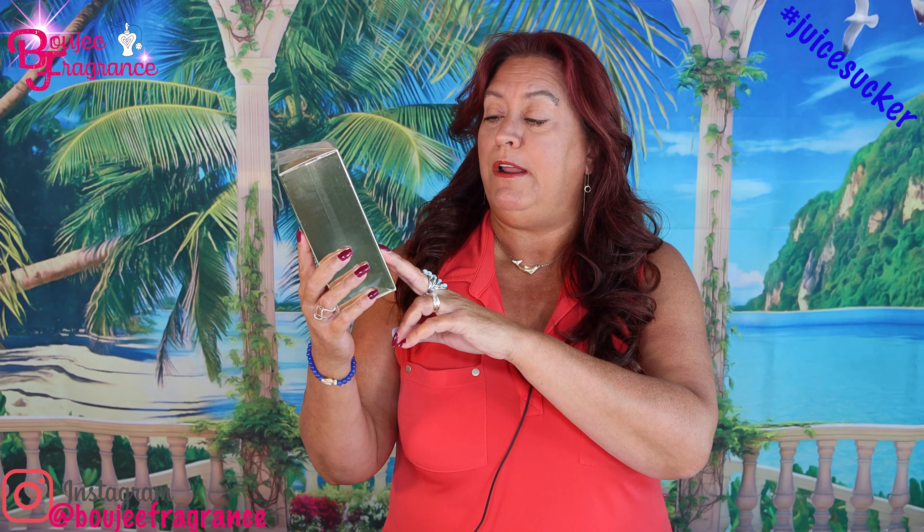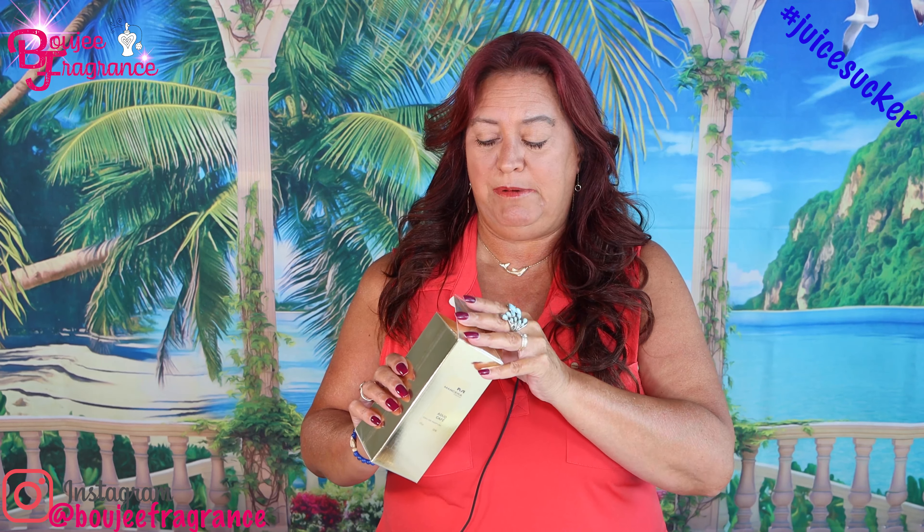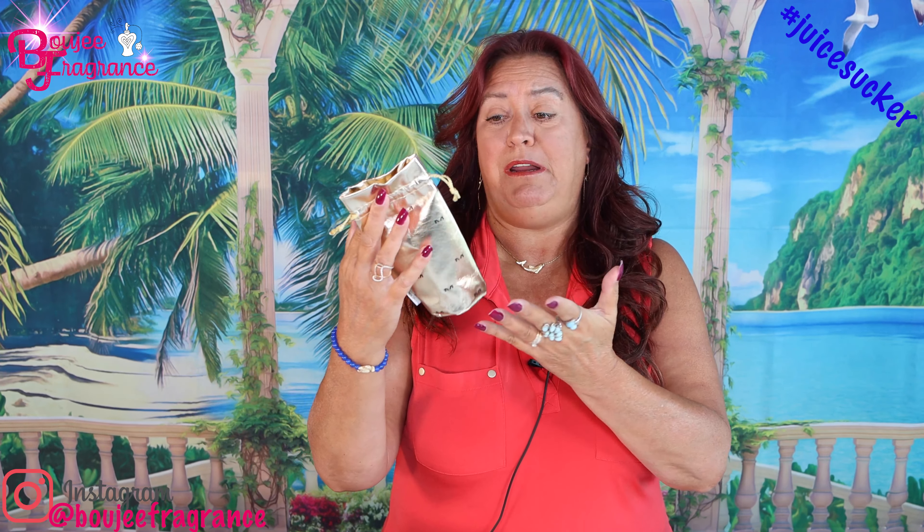Mancera's Oud Café — this is a four fluid ounce bottle, 120 mls. This is an EDP. Look at this gold box — it is gold and black. Who doesn't like that? It comes with that little bag that I think is cheesy but Photography Guy likes.